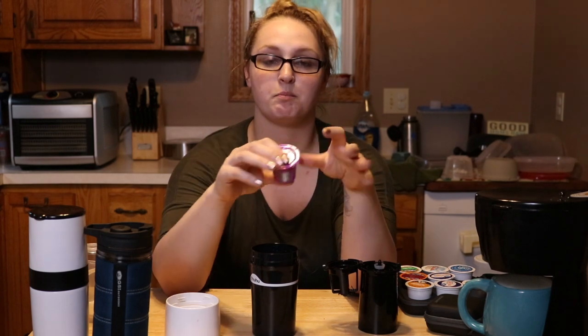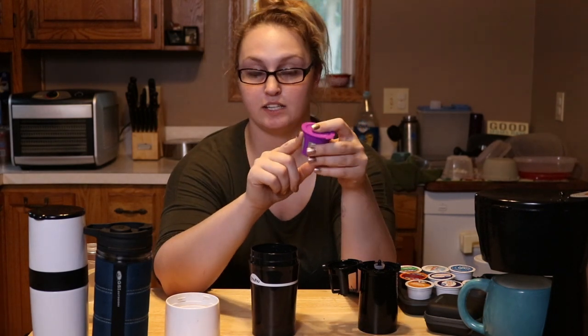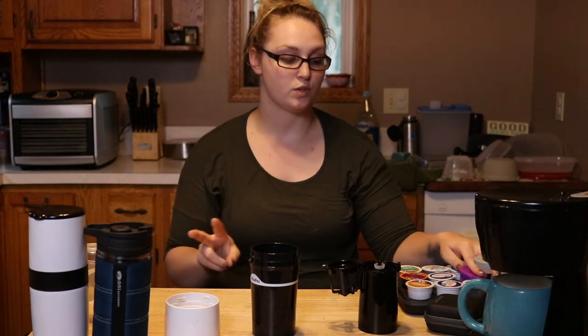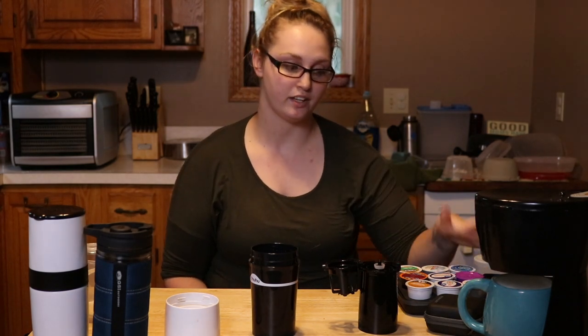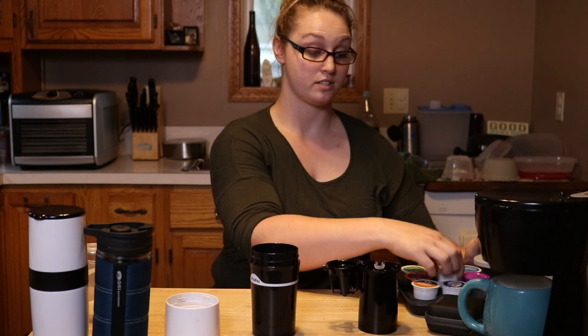This coffee maker comes with two of these little reusable baskets, which are fantastic. First, they save on waste — you don't have a bunch of little plastic cups to pack out and throw away. Second, it saves money because you can buy your favorite coffee in bulk or beans and just grind them or scoop into here. Plus, it comes with two, so you can have two different flavors, leave one at home, or use one while washing the other.